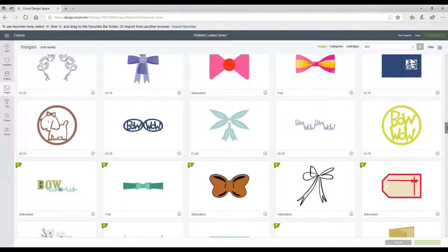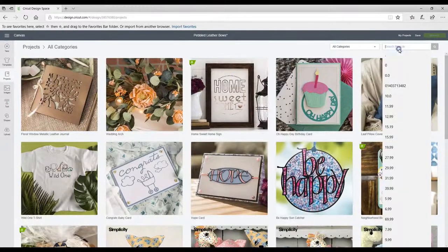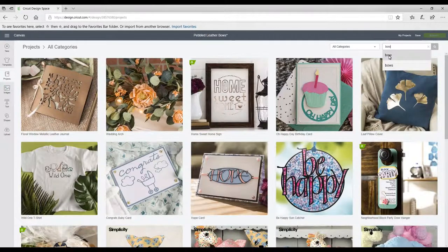You can cut them in any fabric. Just because it's an image in Design Space doesn't limit you — you can cut it in cards, paper, leather, or vinyl if you want to. You just need to adapt your cut setting. There are lots of images you can use and there are also some projects as well. So we're in projects and we're just going to type in 'bow'.